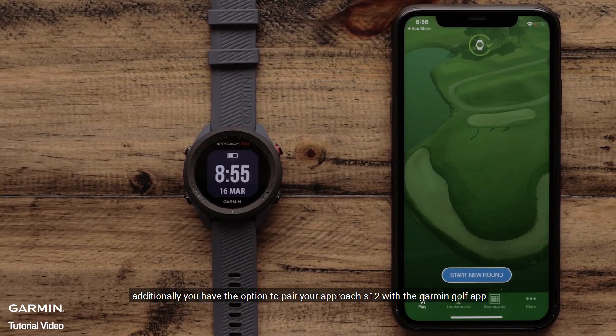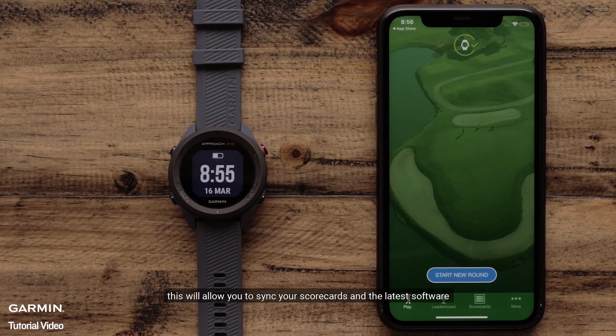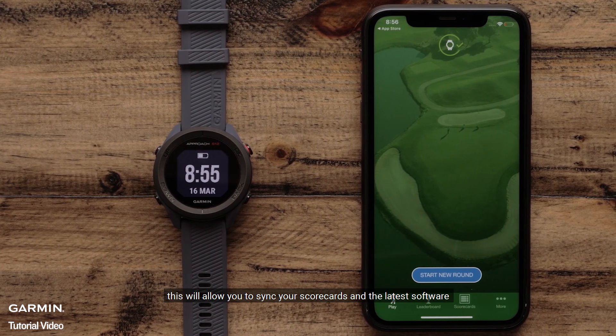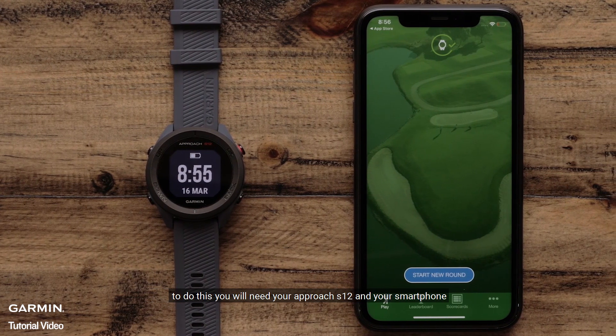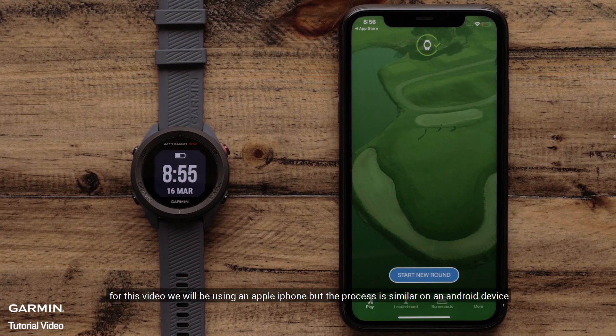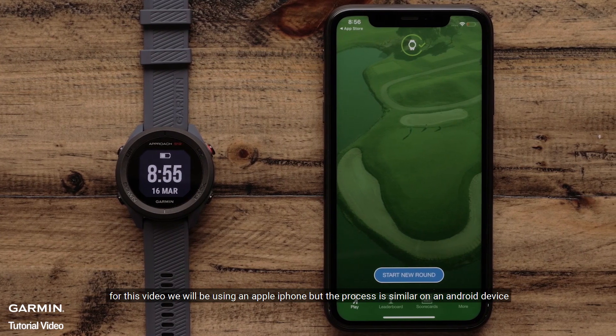Additionally, you have the option to pair your Approach S12 with the Garmin Golf app. This will allow you to sync your scorecards and the latest software. To do this, you will need your Approach S12 and your smartphone. For this video, we will be using an Apple iPhone, but the process is similar on an Android device.